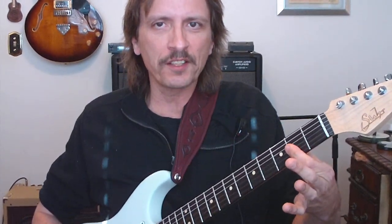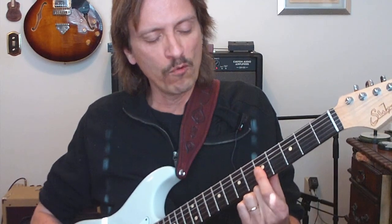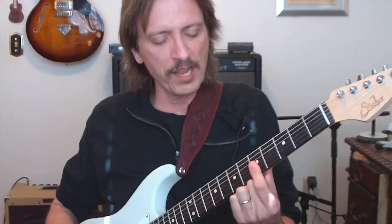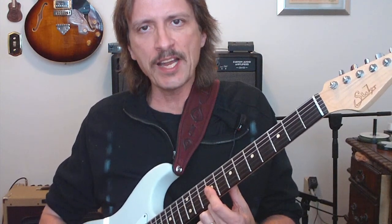So we've got the 2nd fret, and then we're going from an A6 to an A9, and we're playing A as the bass note. When we go to our D chord, we're playing the open D string, D6 to D9. When we're going to our E chord, we're playing the open E string, and going E6 to E9.